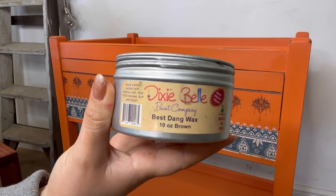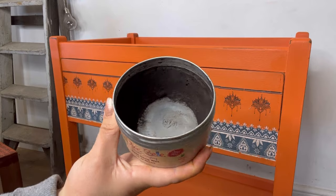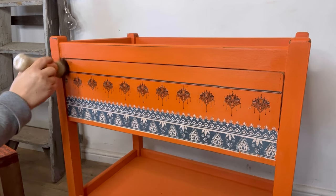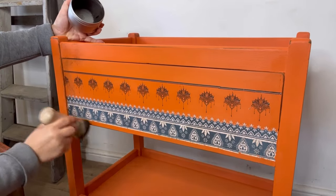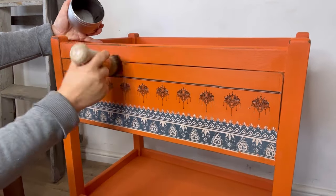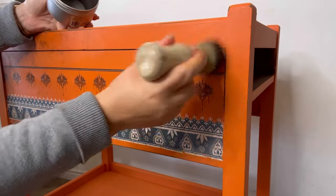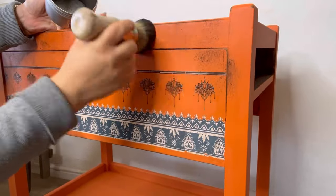To add yet more edge and depth I'm now going to use the brown Bestang Wax, applying this to the edges and other areas that may naturally build up with dirt over time, because I want this to have a really authentic vintage vibe. I'm using the same method — the La Petite brush and then a sponge to remove the excess — but this time I'm using more of a dabbing motion with the brush, just because I love the effect that it gives me.